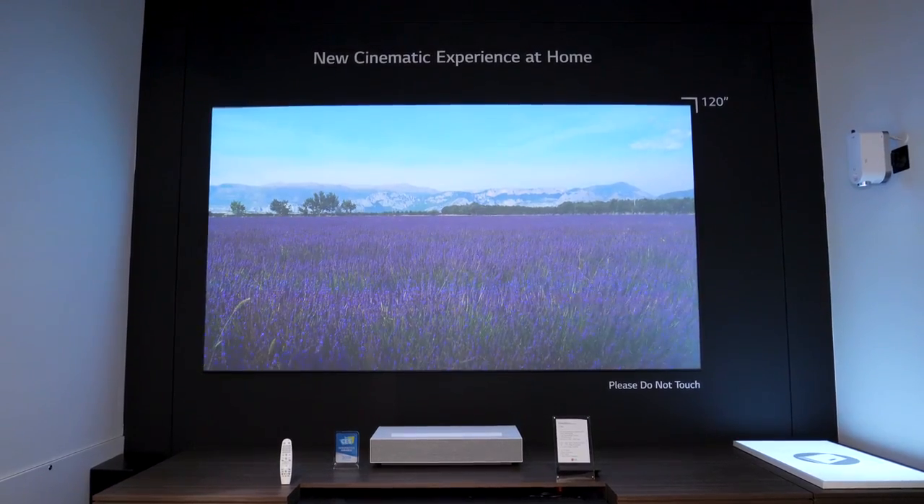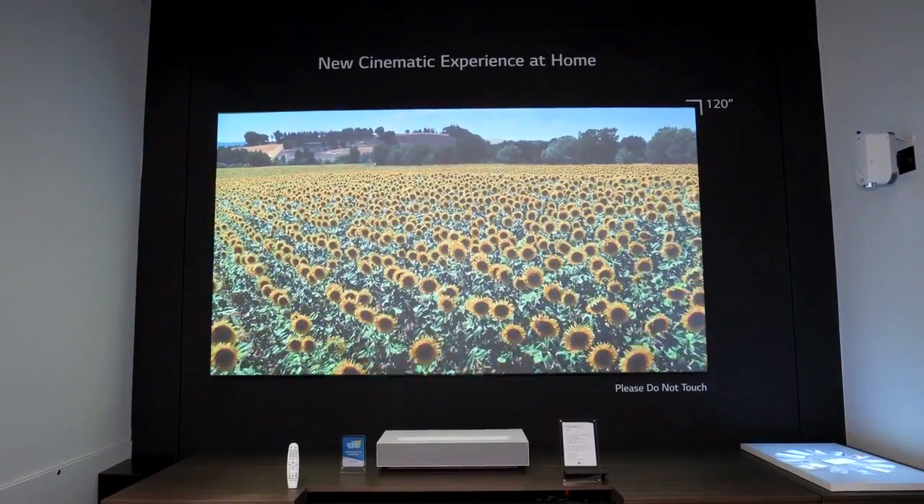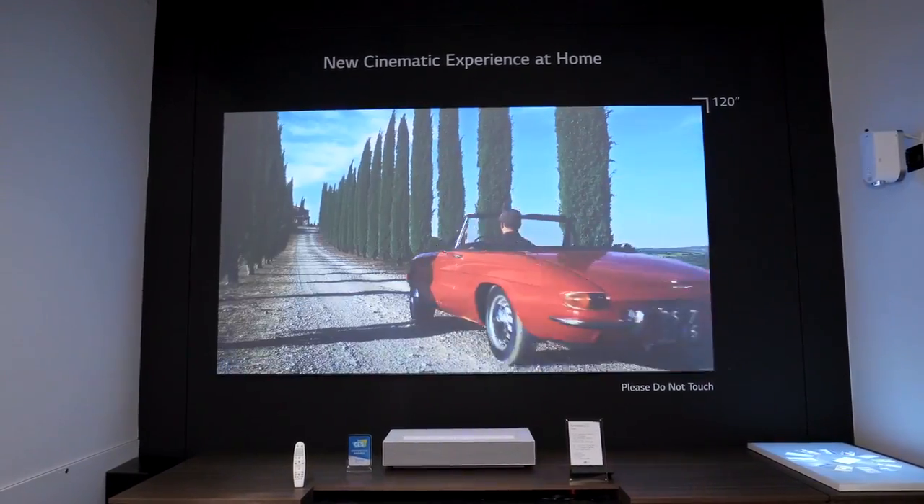They've got it set up here on an absolutely massive 120-inch screen — that's how big this can go. It definitely has more punch and vibrance than we saw out of the HU80K, which already did a pretty respectable job on its own.